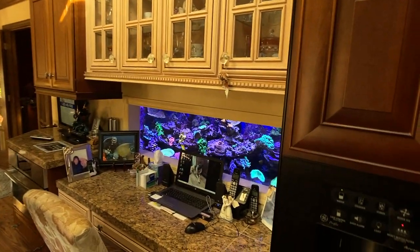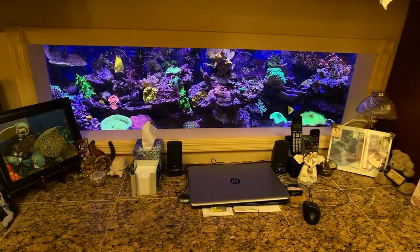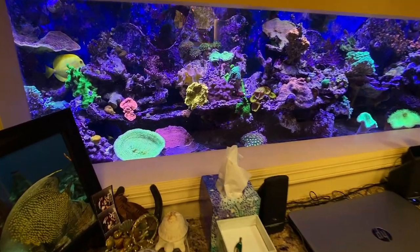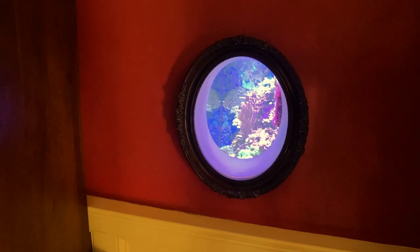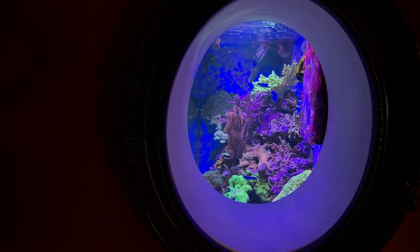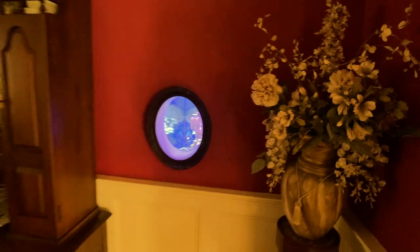Mike by trade is a carpenter, but look at what he gets to see from his desk — the other side of the setup. He mentioned a porthole on the other side. Check this out — it's a spackle bucket with a porthole cut into the side of the tank. So you get two-sided viewing plus this cool porthole. That's really great.